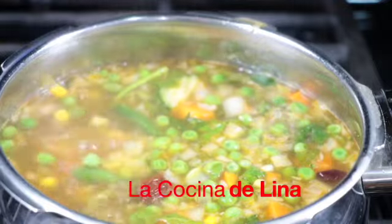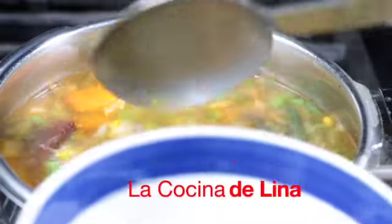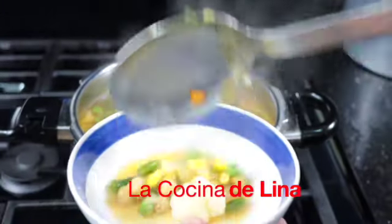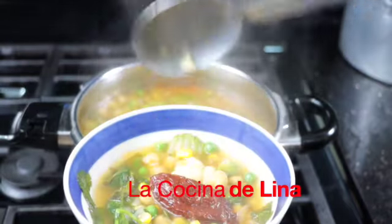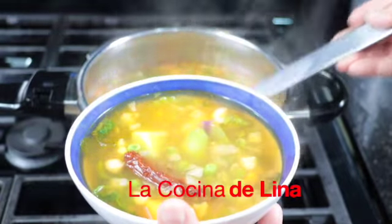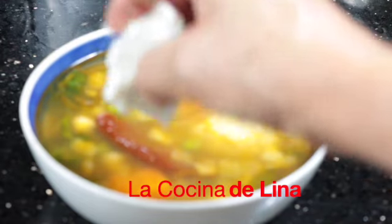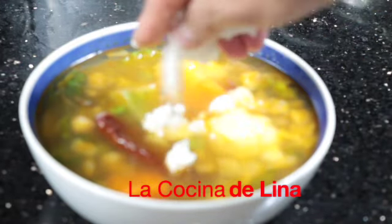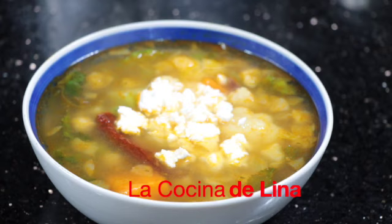Bueno pues este caldito ya está listo, miren cómo se ve bien rico y huele delicioso. Y ahora sí, listo para servirse. Muy rico este caldito de garbanzo, delicioso, huele riquísimo. Yo le estoy poniendo queso fresco, pero ustedes pueden ponerle el queso de su preferencia, el que más les apetezca. Y ahora sí, a disfrutarse esta sopita de garbanzos con vegetales.